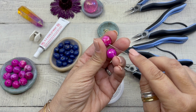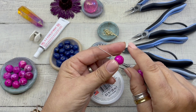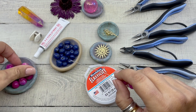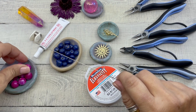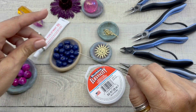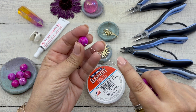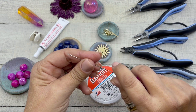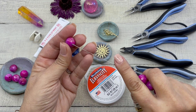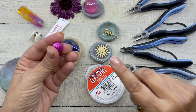The first thing we're going to do is string our 14 millimeter fuchsia dyed agates. I'm kind of obsessed with fuchsia right now. I'm stringing 14 of these beads because 14, 14 millimeter agates fit my six and a half inch wrist.